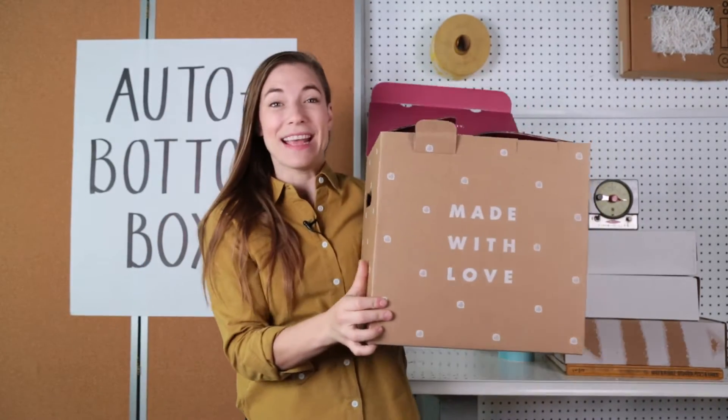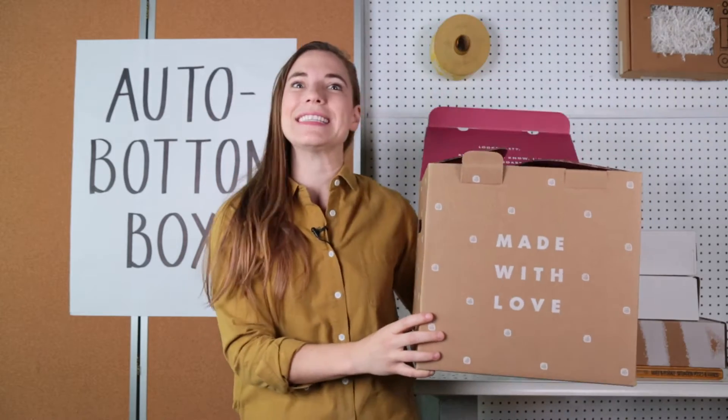What is an auto bottom? This is an auto bottom! Look how fast that happened! I bet you didn't even see it!